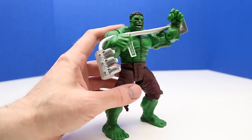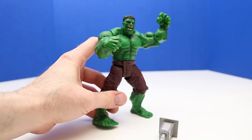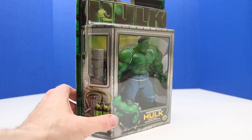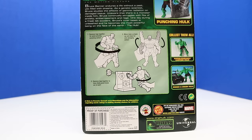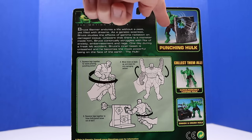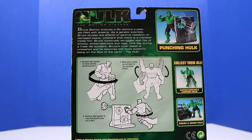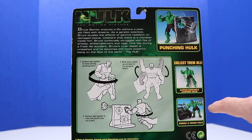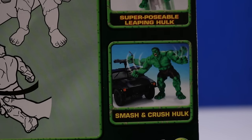Let's take one more look at this figure with the stoplight in hand. Next up it's Punching Hulk. Similar artwork to the other box, but the back is different because it's a different figure — it tells a little bit about Bruce Banner, shows Punching Hulk punching through the wall, and how to operate the figure. Collect them all: Superposable Leaping Hulk and Smash and Crush Hulk. I definitely have to get that Smash and Crush Hulk vehicle.